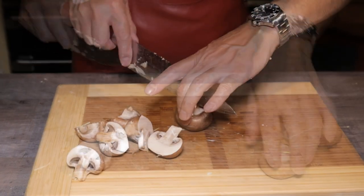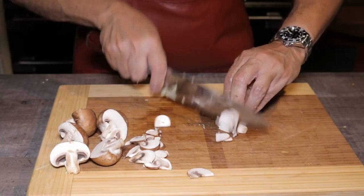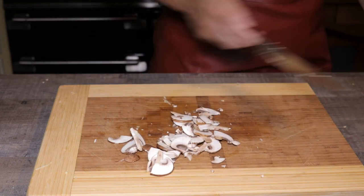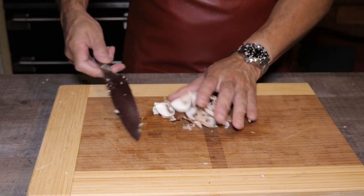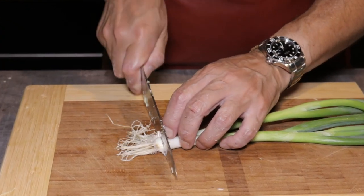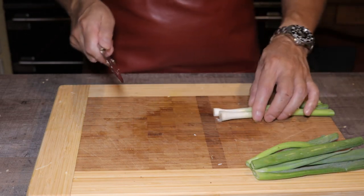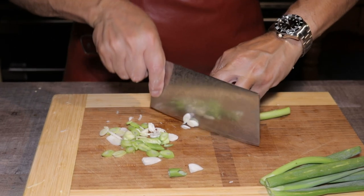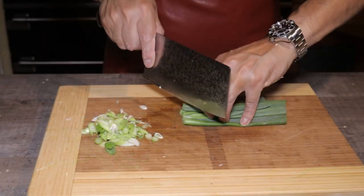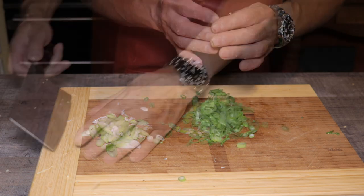Take four mushrooms and cut them in half. I've got brown mushrooms, but you can use white. The brown ones are a little bit more tasty. Slice them really thinly so that they can flash cook and keep all their lovely flavours. Set them aside. Next, take two washed spring onions or scallions. Cut the roots off and separate the white part from the green part. Slice them on a diagonal — that's more aesthetic. Keep the white and green parts separately; I'll show you why later.